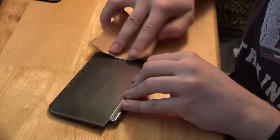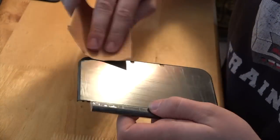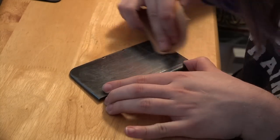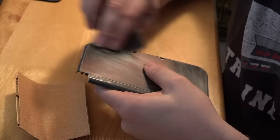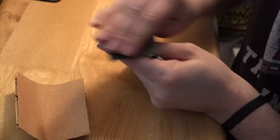Now here comes the fun part. You're going to be sanding this thing down for a little bit because you want to get rid of that gloss coat. No matter what you do though, as soon as you're done sanding, make sure you go over it with a fine, fine, fine grit sandpaper just to smooth everything out. That way you don't see any of your sand marks in your final product.